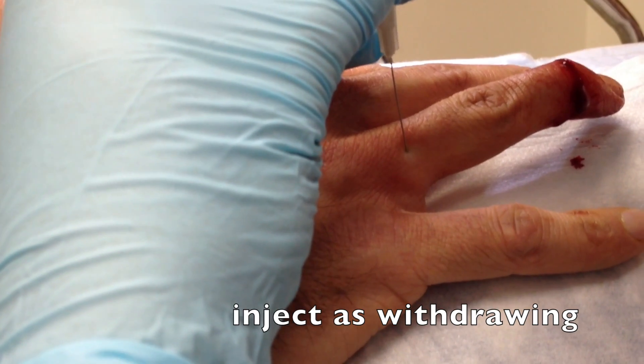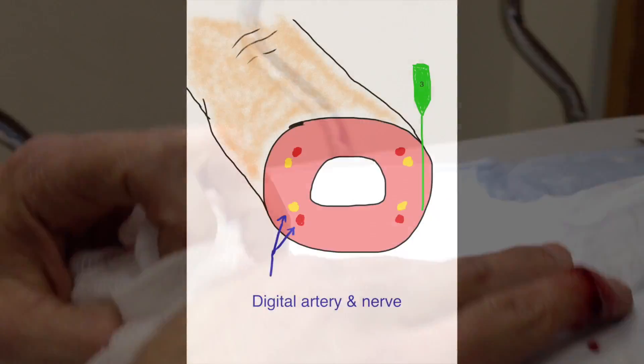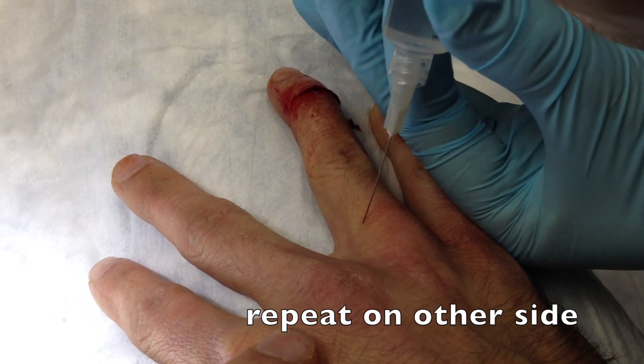At this point, I'll remove the needle and syringe from the finger and perform the third injection on the other side of the finger. This in theory is an area that's already been anesthetized, so this should be less painful for the patient.